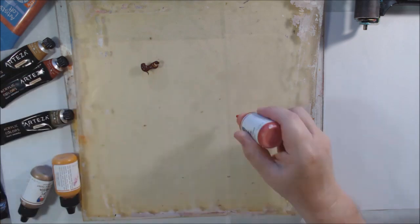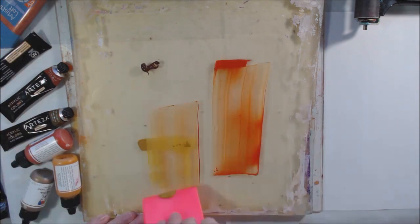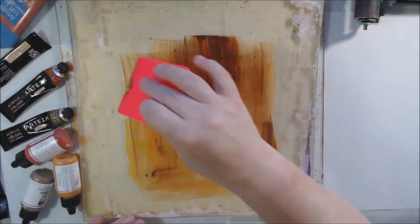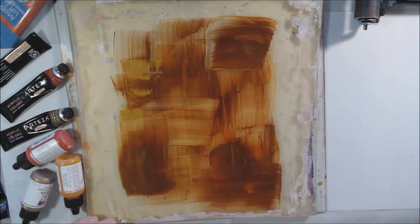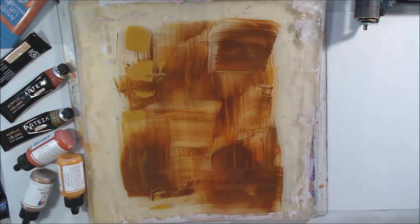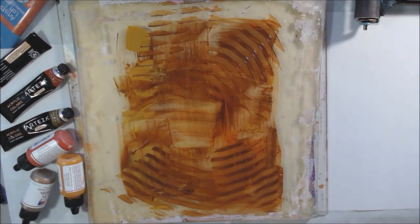The theme this month to challenge the creative team is topography, which to me means using letters and numbers in a graphic way to add interest to your art. Using StencilGirl stencils to do this is a fantastic way to add these graphic elements, so I grabbed a couple of stencils that I have.